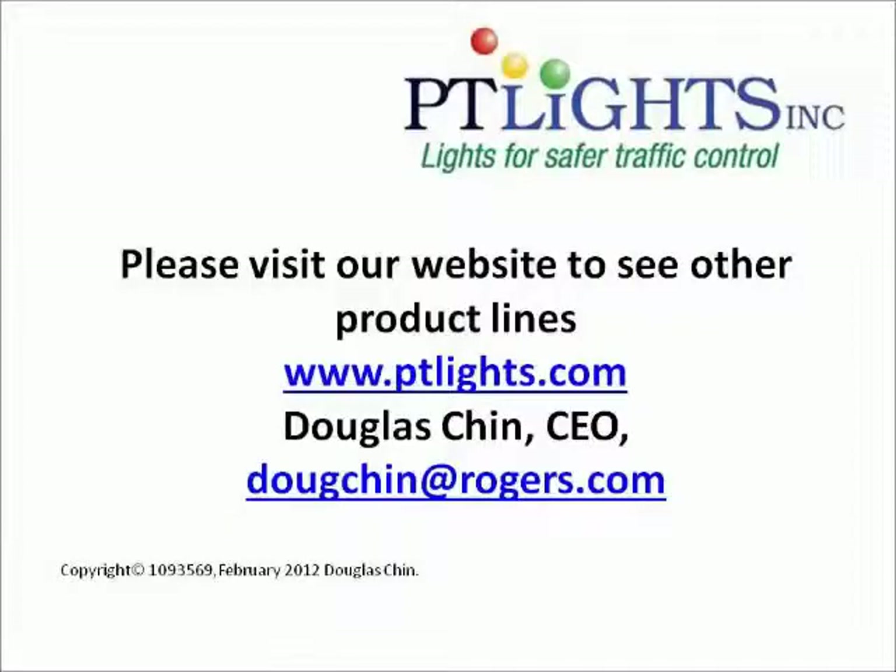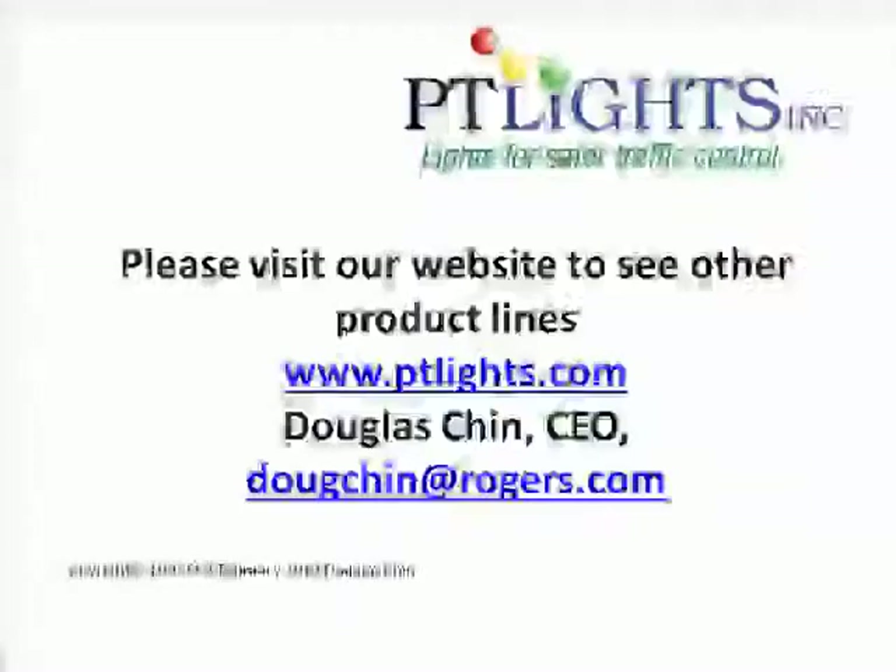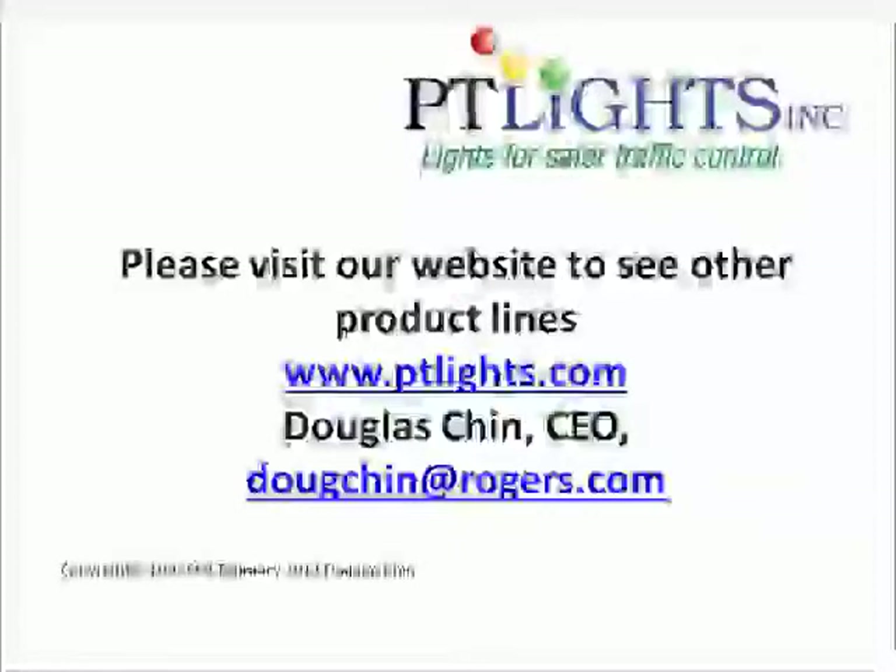Please visit our website and see our other products. You can contact Douglas Chin at DougChin@Rogers.com for more answers to your questions.